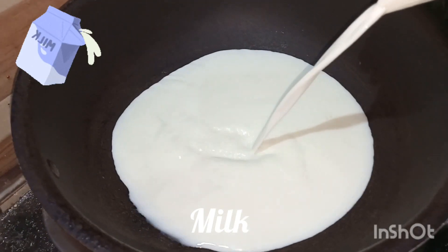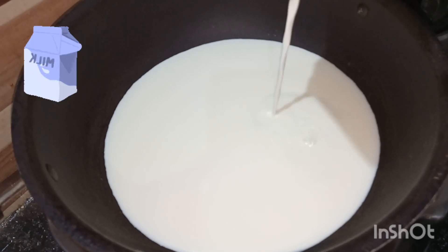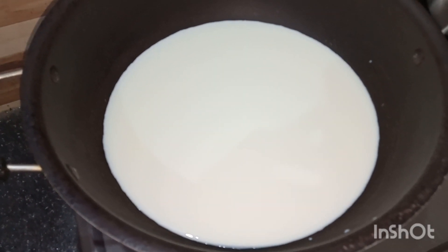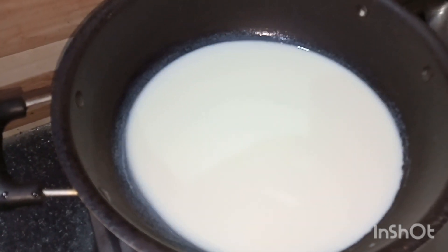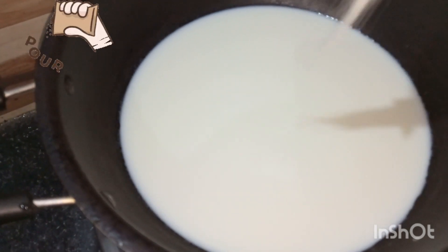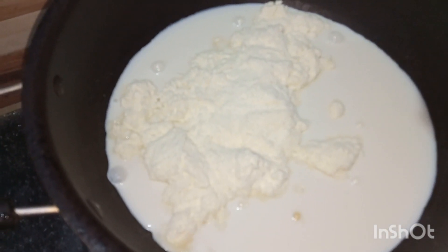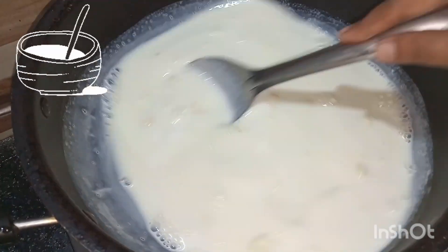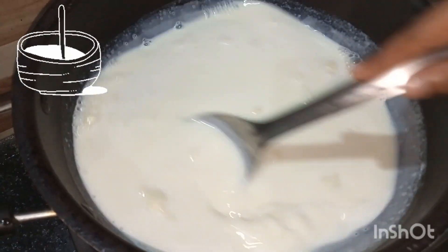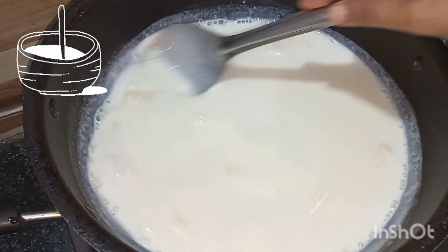It's really tasty and very easy to make. So let's start. First, take milk in a vessel. Once milk becomes warm, add milk powder. Put the gas on low to medium flame throughout the recipe. Here we have taken half liter milk and 250 grams of milk powder. Mix it well until milk powder completely dissolves in the milk. Be sure there should be no lumps formation, so keep on mixing.